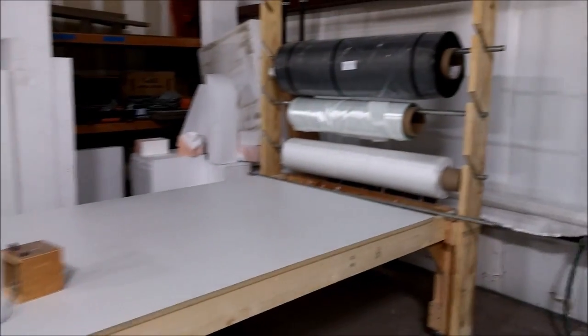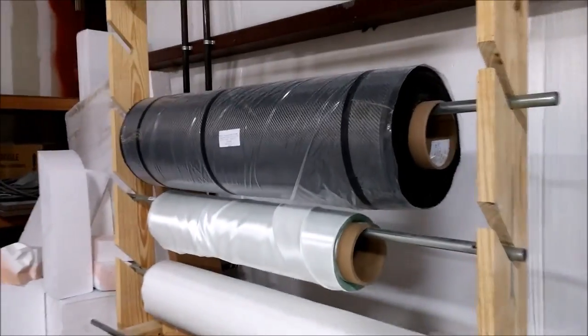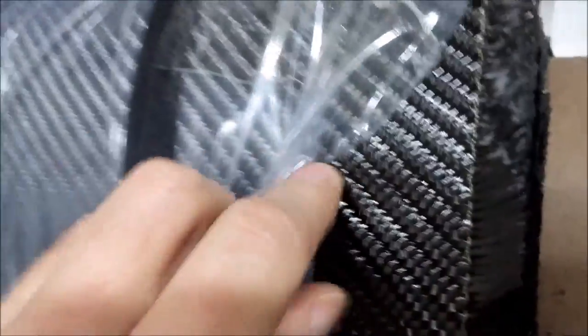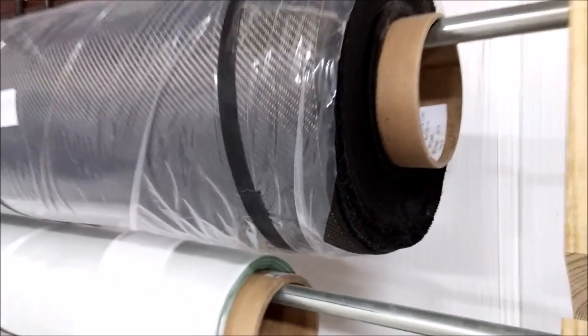For people who've been asking when we're going to see some carbon fiber — there's a big roll of it there. We're getting close to being able to do the first mold, which will be out of carbon fiber, so keep watching and you'll see that in the next couple of weeks.